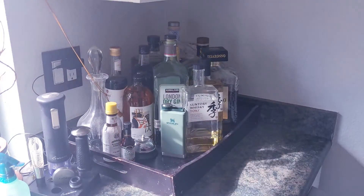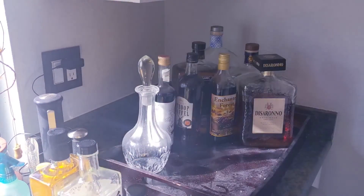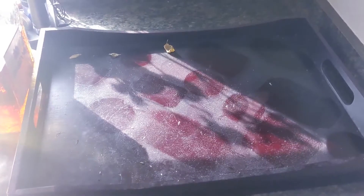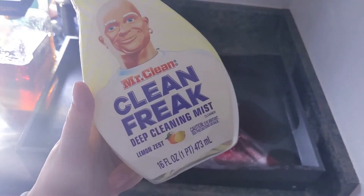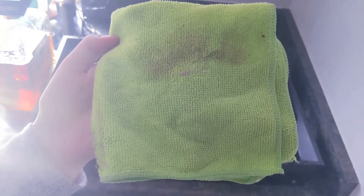Once I reorganized, I move on to cleaning. First I clean our bar because I have neglected it for months and months. I clean our bar tray with the Mr. Clean Clean Freak spray and a microfiber cloth, and then I wipe all of the bottles with a damp microfiber cloth to remove all the sticky dust that has accumulated on the bar.